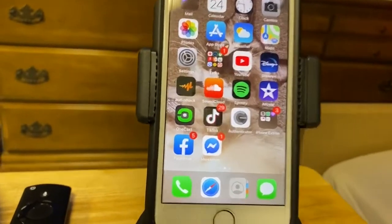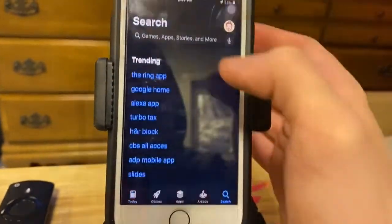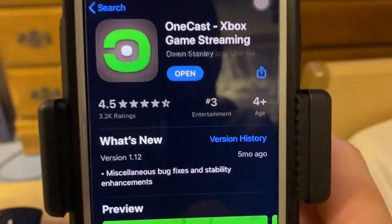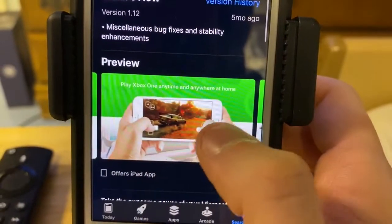Alright guys, this is a quick video — I wanted to show you guys how I make my Xbox videos using my cell phone. It actually works, and no it's not free, but it's only a one-time pay and it's very good. Here on my iPhone 7 is the app you want to use. It's called OneCast — OneCast Xbox game streaming. You can actually play Xbox games on your cell phone.